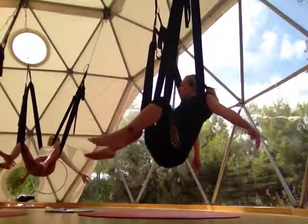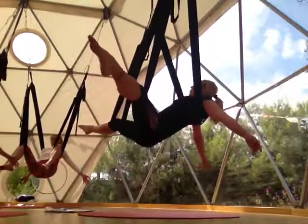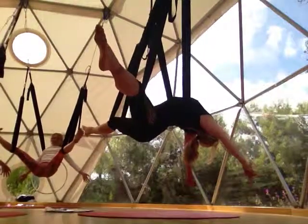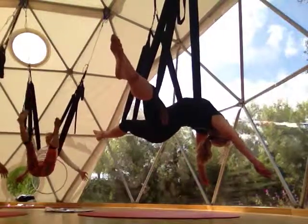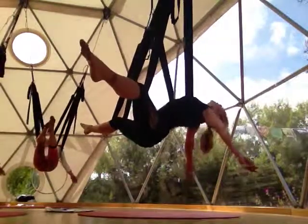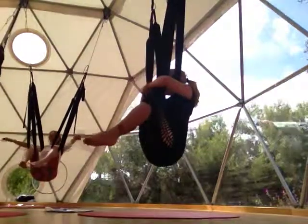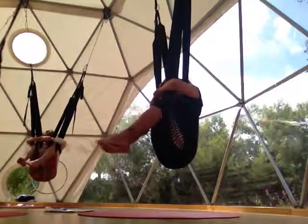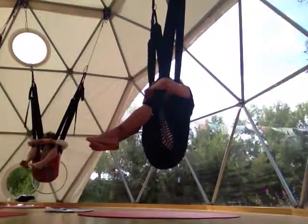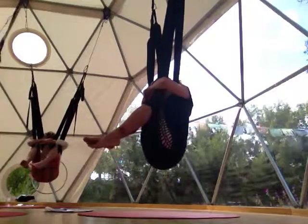From here we're going to go into the full five-pointed star where we actually engage the legs too. Straighten your legs, point your toes, and let your arms come out wide. Upper body is draping down towards the ground — release the neck, hips are heavy. From starfish, we're going to exhale and squeeze everything in — keep your arms wide on the outside of the swing, then wrap in. Pull your hands towards your forehead and rest.